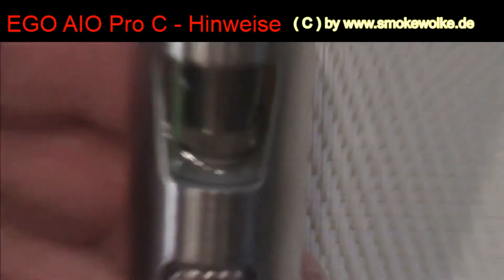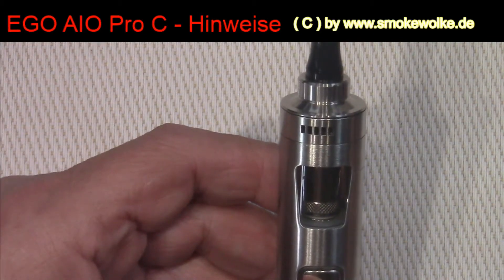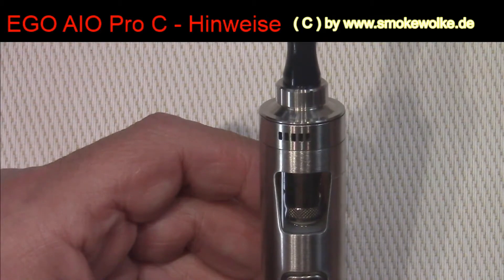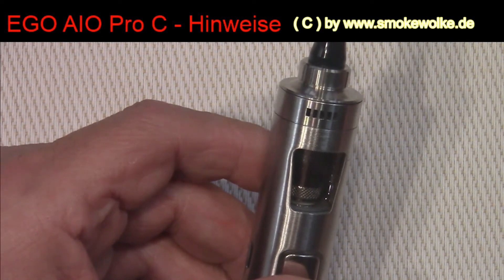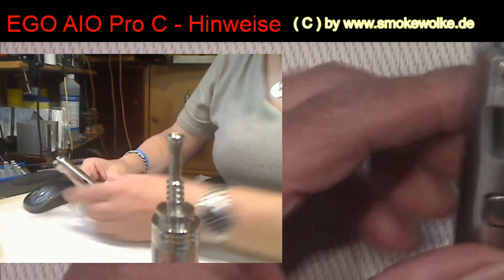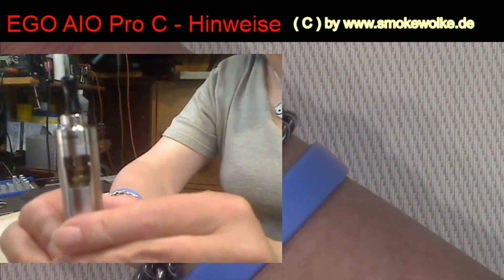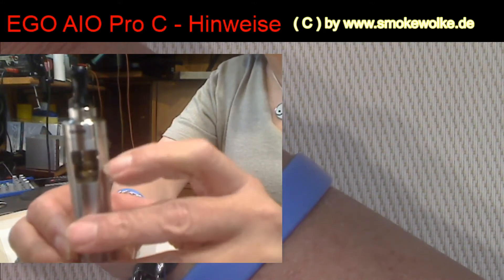Das ist jetzt ganz schwer hier hinzukriegen. Ich versuche da mal die zweite Kamera einzuschalten – die habe ich nämlich von der Seite. Wo ist denn jetzt die Kamera? Das ist jetzt der berühmte Vorführeffekt. Dann gehen wir hier mal rüber. Da sieht man das, glaube ich, besser. Ihr seht, wo der Liquidstand ist – der ist also jetzt sehr gering.